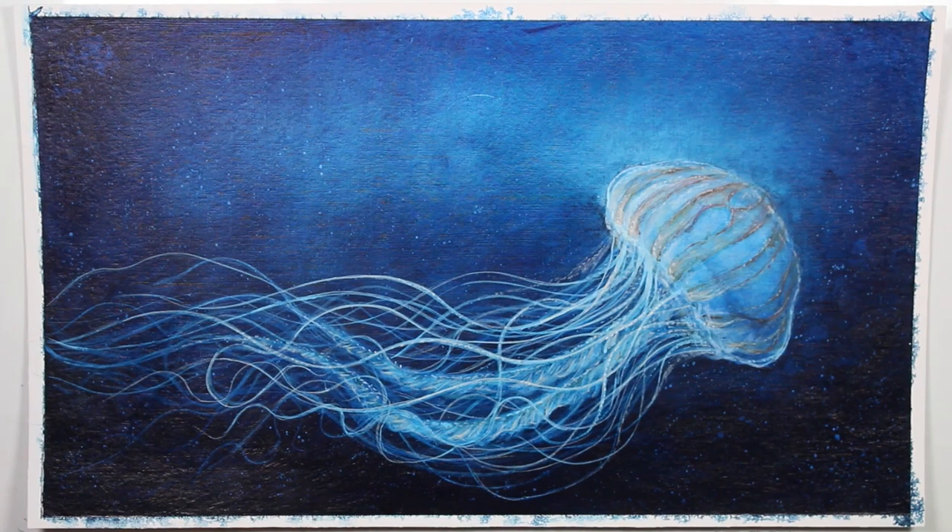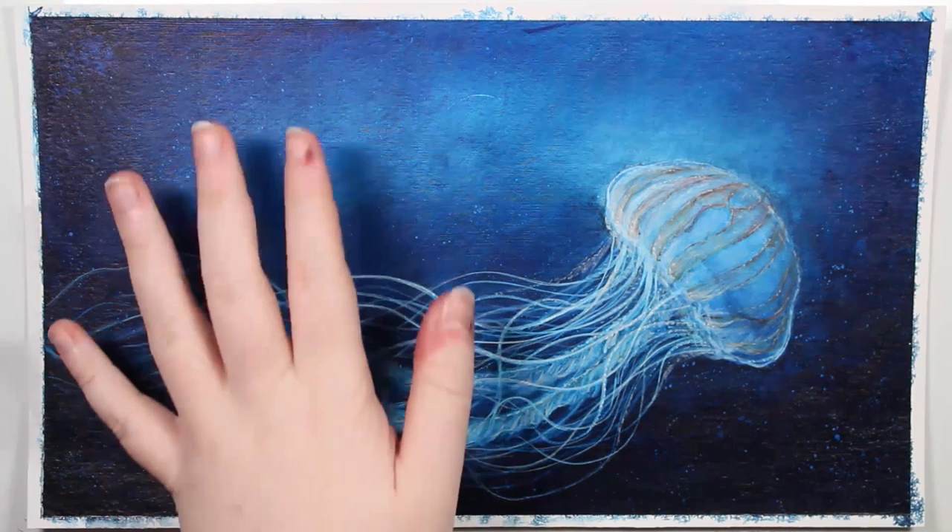Hi guys! Today I decided to try something new and use acrylic paints instead of my watercolour paints. So let's just get started.